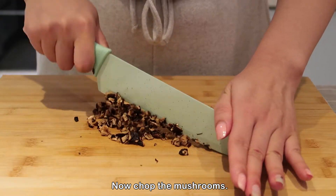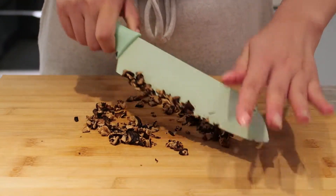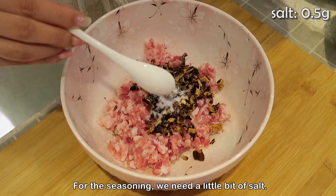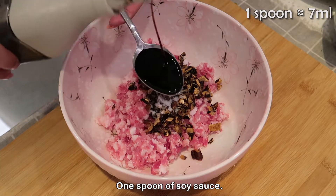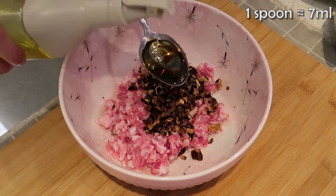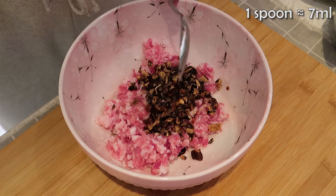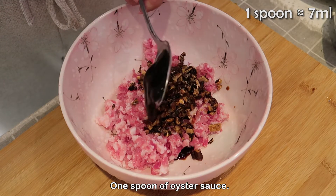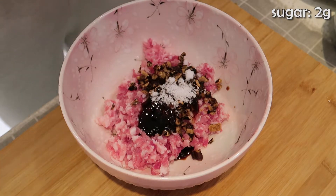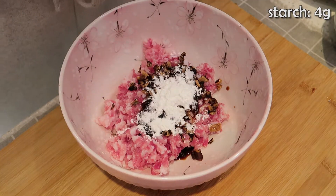Now chop the mushrooms and add them to the pork. For the seasoning, we need a little bit of salt, one spoon of soy sauce, one spoon of cooking oil, one spoon of oyster sauce, some sugar, and some starch. Mix well.